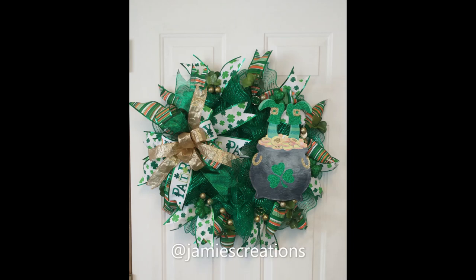Hey everyone, it's Jamie. Welcome back, and if you're new here then welcome. Thank you for clicking on this video. In today's video I will be showing you how I make this really cute St. Patrick's Day wreath using the ruffle method. So if you'd like to see how I do this, then please keep watching.